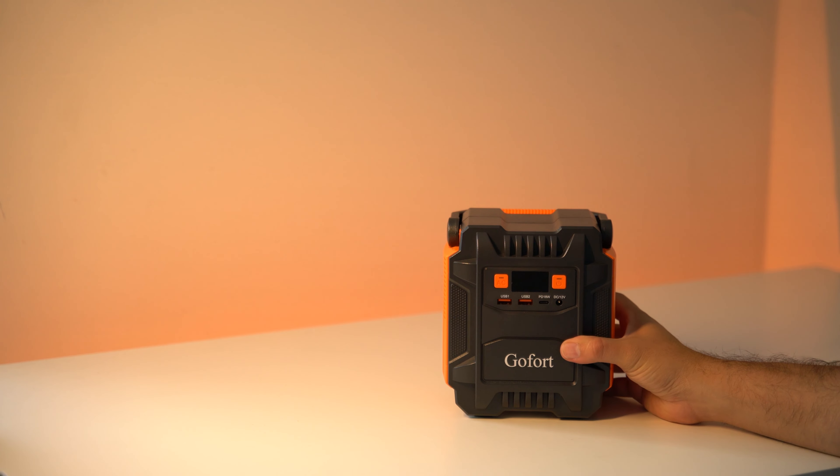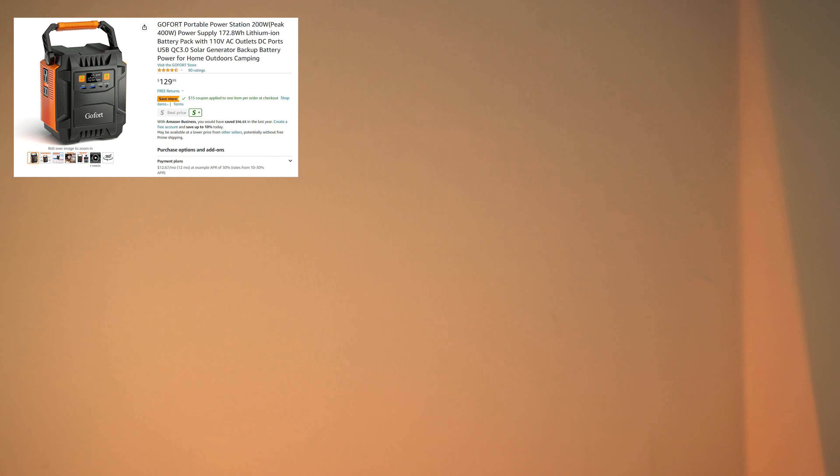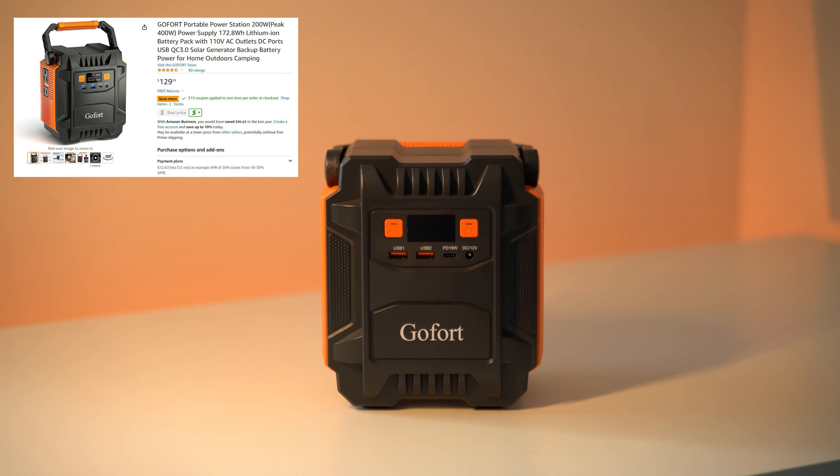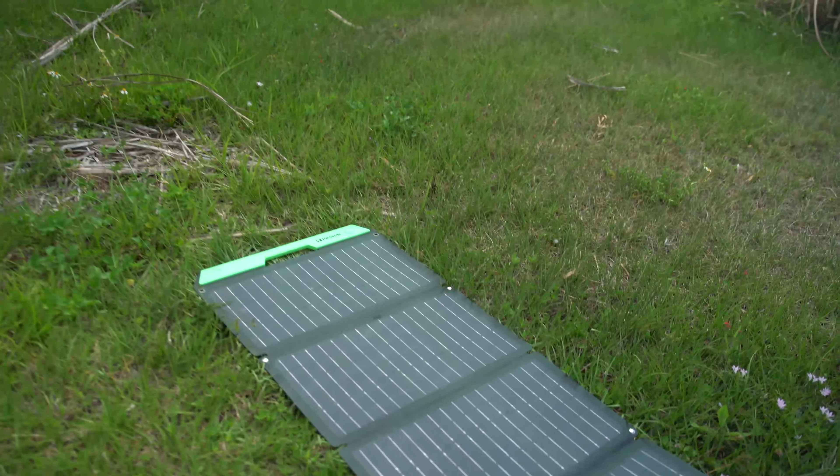I don't want to bore you with too many specs, so let's run them down quickly. The battery capacity is 172.8 watt-hours. The AC output is 200 watts with a peak of 400 watts. The Type-C output is 18 watts. This is a lithium-ion battery with a charge cycle of 800 times. The charging time is around 6 hours. The price is $129, but if you use the coupon in the description below, you can save 20%.